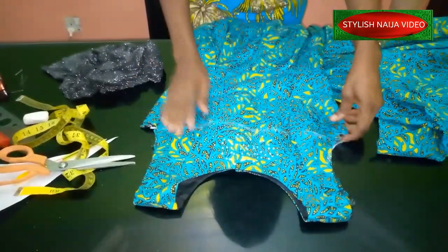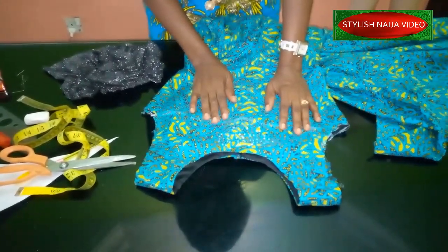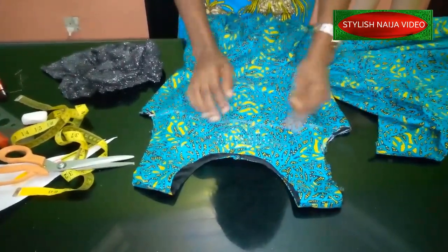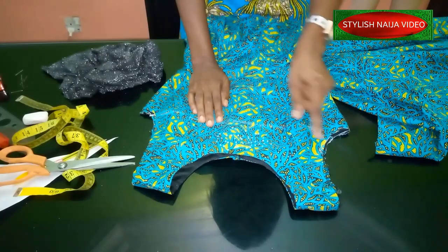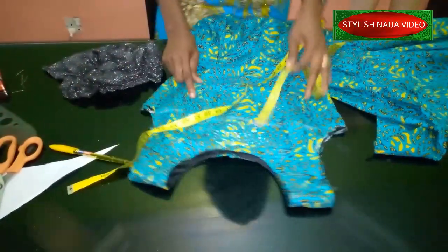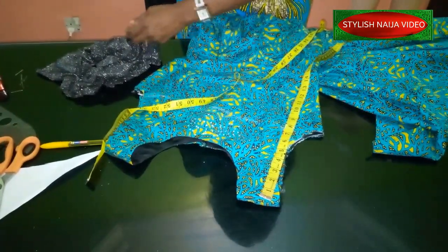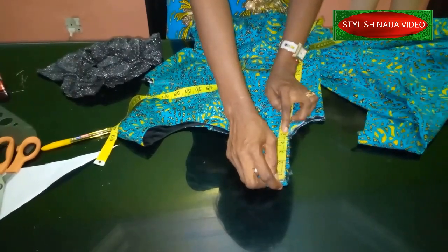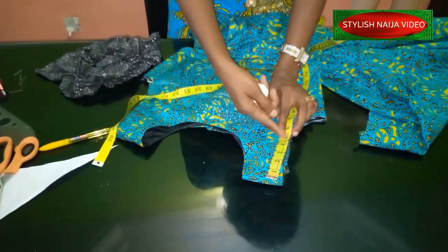Now determine the placement. For the center part, the flounce attaches at the chest line, which is a little lower. On the sleeve/armhole part, you are not going to use eight inches like you use on the chest part — it won't work. For cold shoulder, how open you want the shoulder at the bicep area determines your measurement. I normally use about four to four-and-a-half or five inches depending on the design.